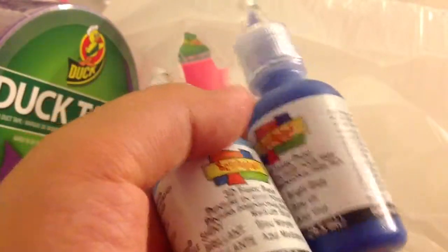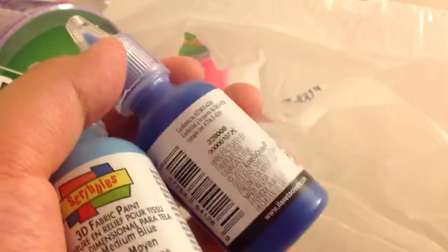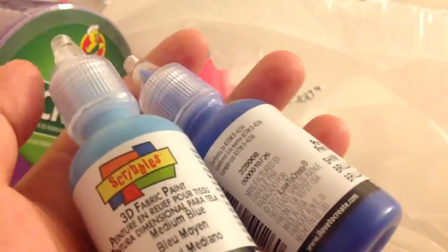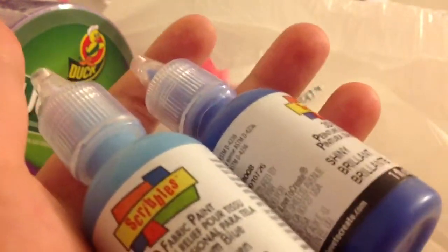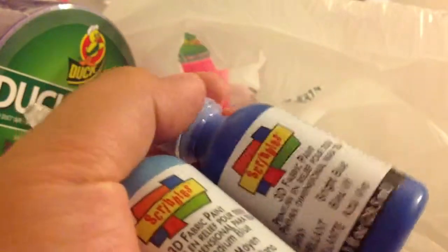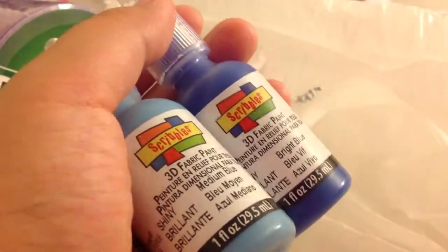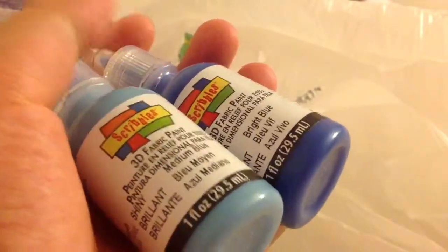This is 3D fabric paint, which can be used for tie-dye and t-shirts. You can also make a design on a Ziploc bag, wait 24 hours, and it will be dry. Then you can peel it off — the back will be slightly sticky — and stick it on windows or your Rainbow Loom case. Tutorials by A has a tutorial for that with puffy paint, and this is a reasonable substitute. She got it in dark blue and light blue — the label says medium blue and bright blue, but it looks like dark blue and turquoise.